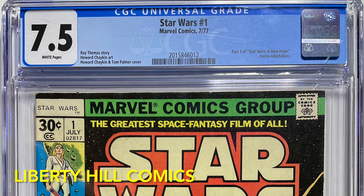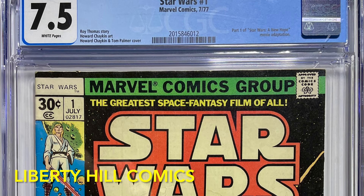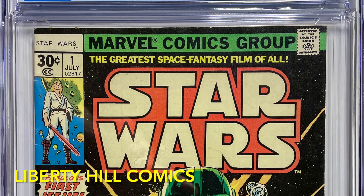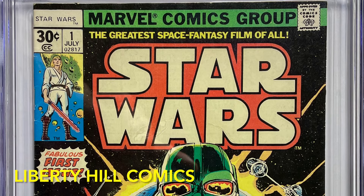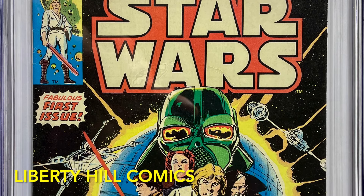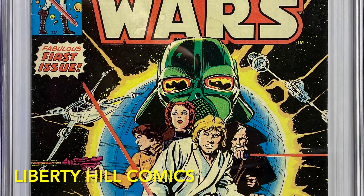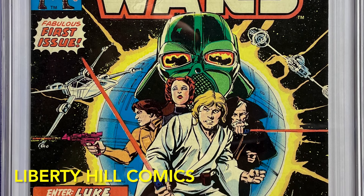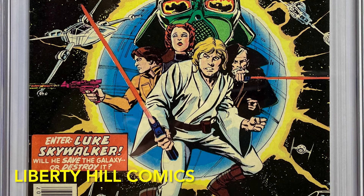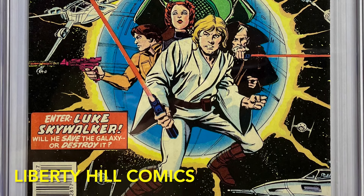Before we get to our main topic, I want to remind everyone that we are closing in on our goal of 1,000 subscribers. In appreciation of subscribers new and old, I'm giving away this copy of Star Wars number one in CGC 7.5 with white pages. This is the first appearance of Luke, Leia, Vader, R2, 3PO, and a host of others, as well as the first cover appearance of Obi-Wan and Han Solo. It was published six weeks before A New Hope opened in theaters in 1977. Make sure you're subscribed to the channel and follow the link over to that video to comment there for a chance to win.